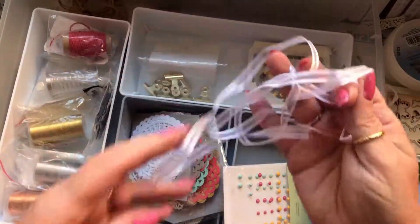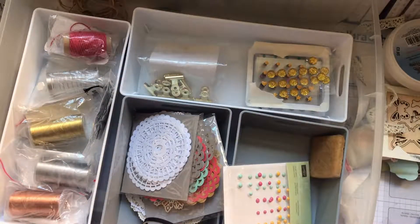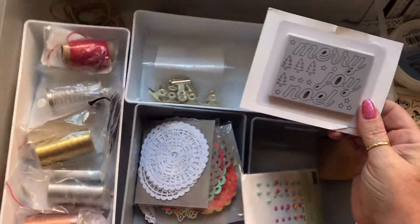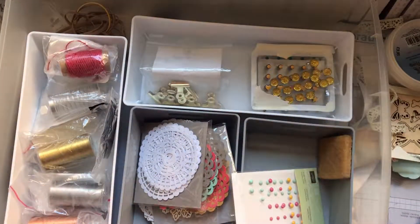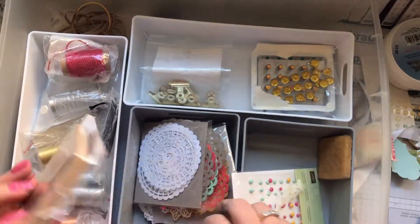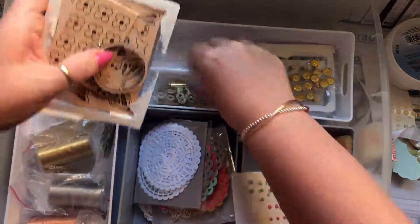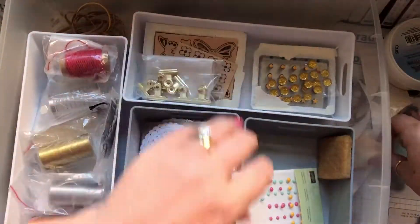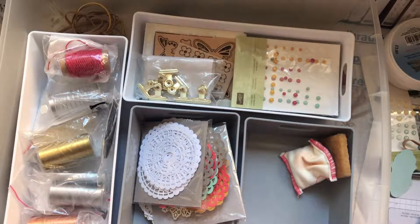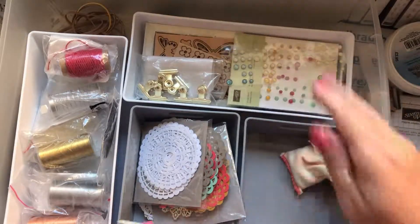I've got random bits of ribbon here — this is not for me, it's a Christmas theme, so I'll put that in the Christmas box. These are wooden embellishments — ones I've never used. I'll put those in there. That's stuff I need. Ribbon is going in the ribbon box — the ribbon box is massive. I've got more of this, look.